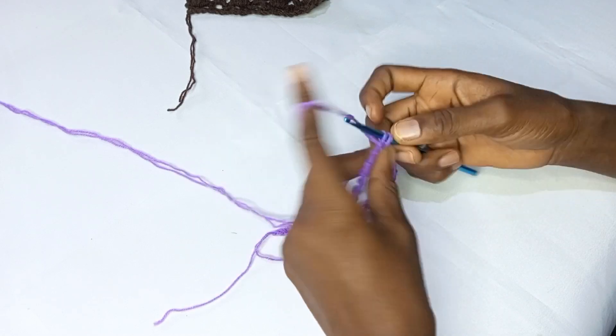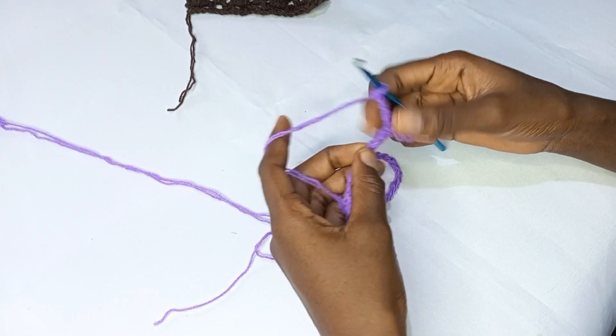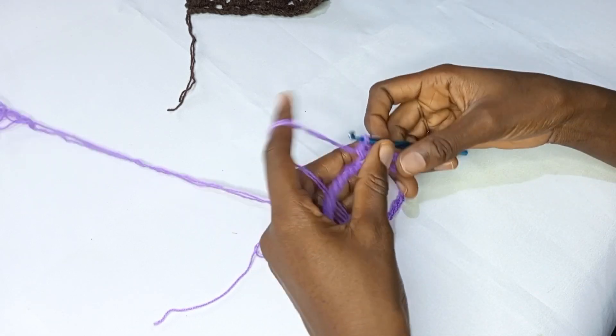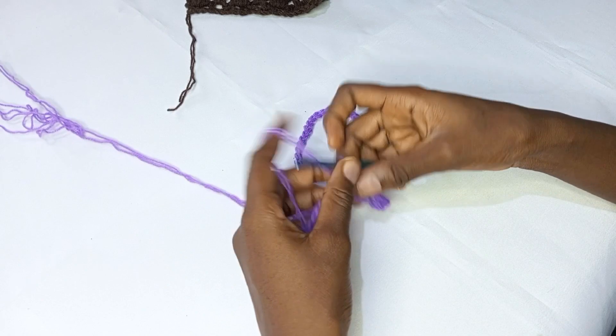So I'm going to make a chain three, into the next three skip two, then into the next make a single crochet. I'll be repeating this all the way for round one and I'll meet you back at the end of round one.